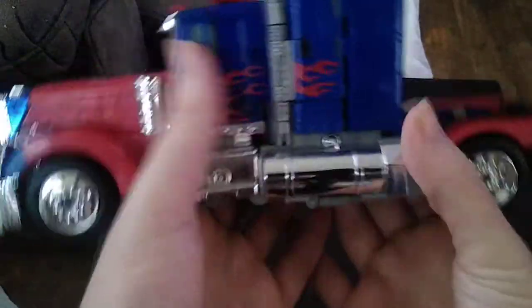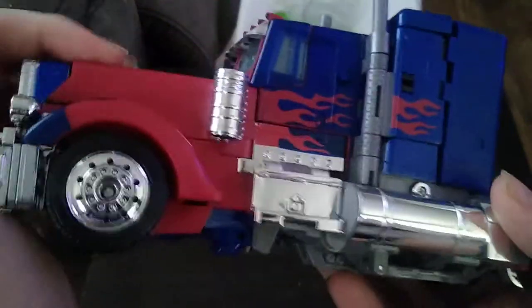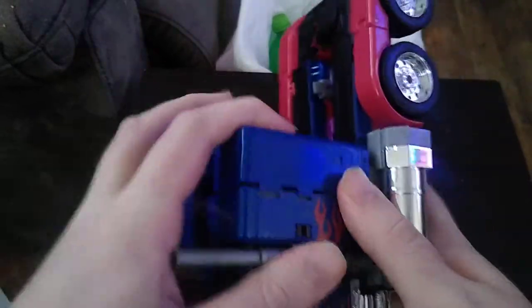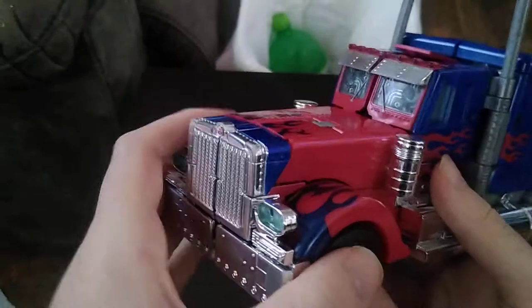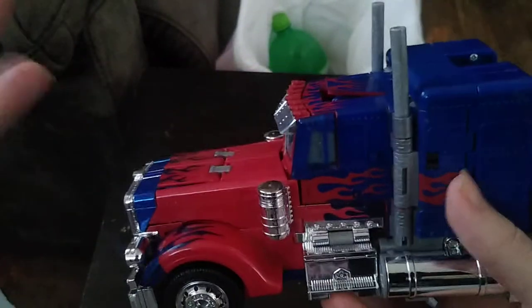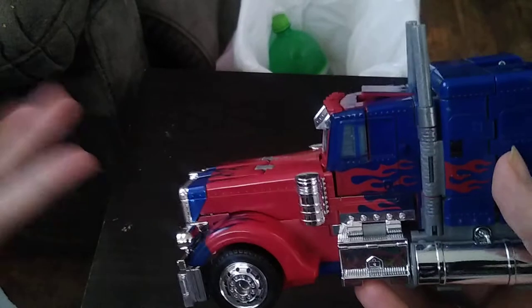We're going to put this gun off to the side and look at all that paint. Look at all that molded truck detail. The paint on the cab and everything looks really good and really perfect. You can tell this is supposed to represent a semi-truck, and I like the flame details on this figure.